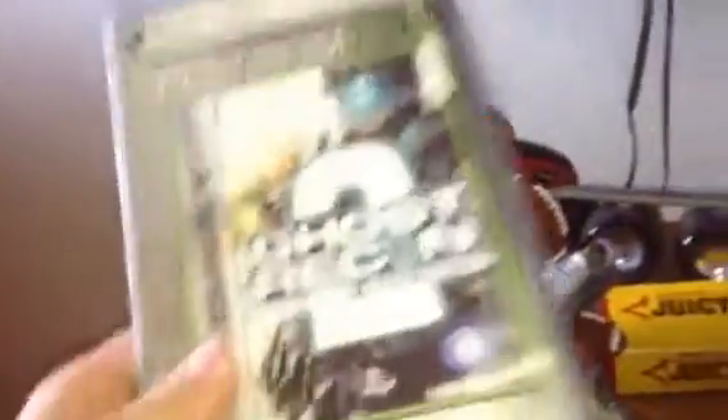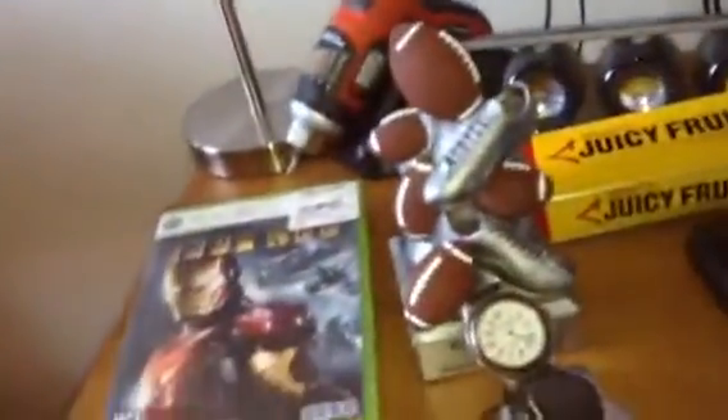The Incredible Hulk, which is like the funniest game I had when I was little. Ghost Recon 2 Advanced Warfighter, Call of Duty Ghosts, MW3, Iron Man, and Halo Reach.